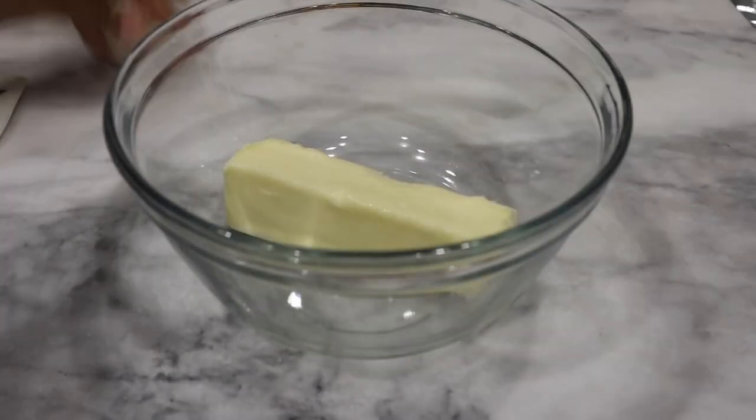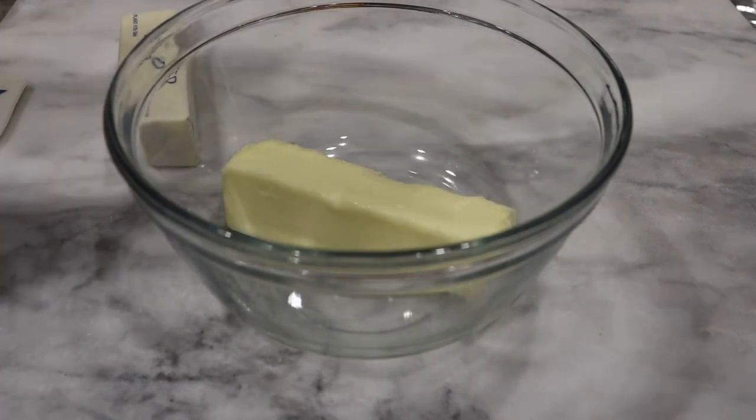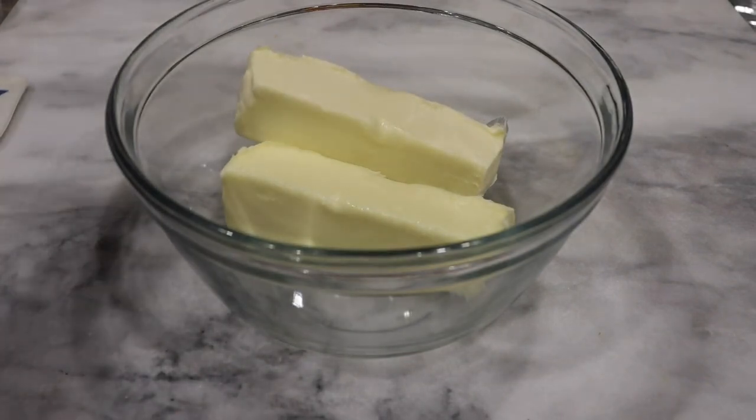So in a bowl I'm going to go ahead and add some butter. Now in advance I'm letting you know I do have my oven preheated to 425. I'm adding about three sticks of butter, but you only really need two to be honest, so I suggest about two.